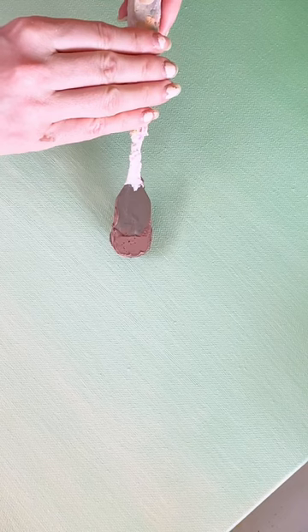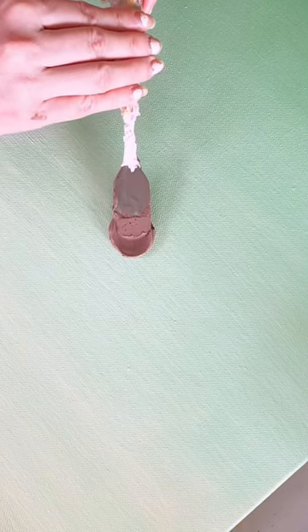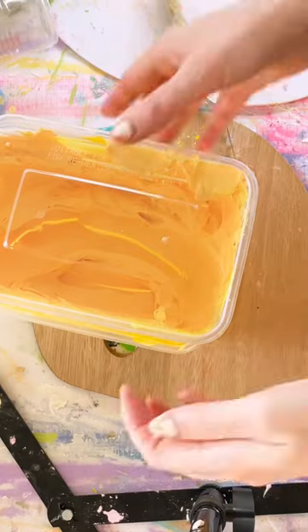Sometimes you will put your circle down on your canvas and find that it's not a perfect circular edge. As you can see, that bit was up a little bit more. So to fix that, I just go into the mixture again a second time and go in from the opposite side, making it more of a nice round shape.